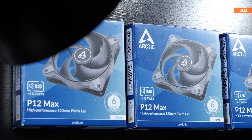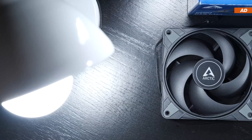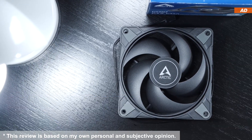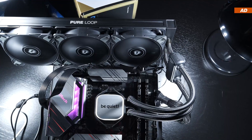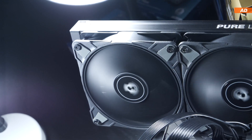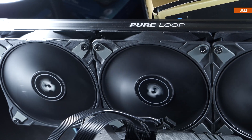In my last fan reviews, many of you requested a comparison with Arctic fans as an addition. I decided to listen to your requests, which is why today I'm introducing you to the Arctic P12 Max 120mm fans. A total of three of them will be put to the test on a radiator. The tests will not only be carried out at the respective max fan speeds, but also at a normalized 40 decibels, in order to determine which fans offer the best performance at the same noise level.